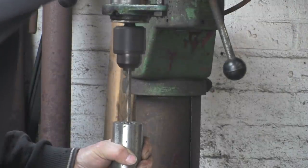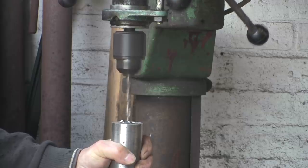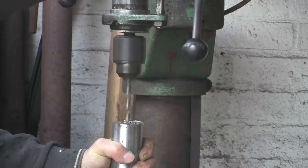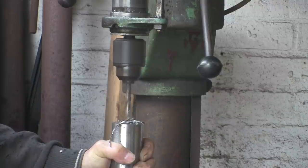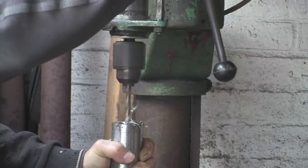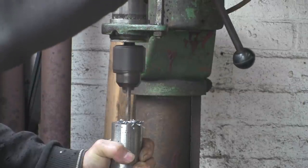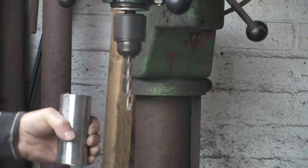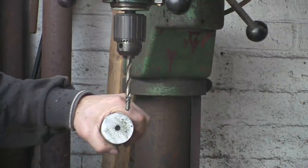Same procedure — wind it in. More lube, more lube. This drill is absolutely brilliant — it's really worth its weight. Right, there we go, that's done.